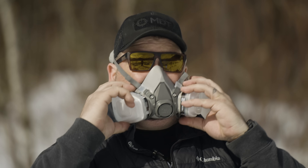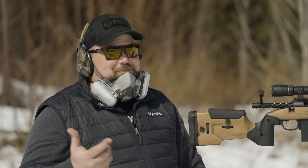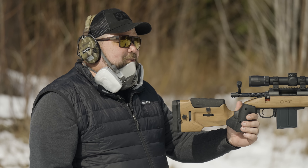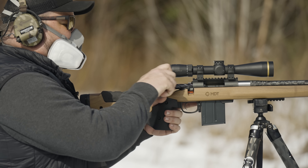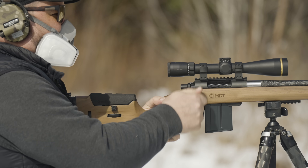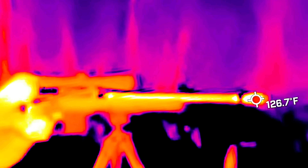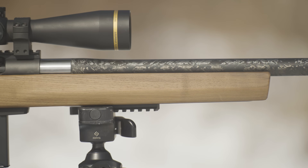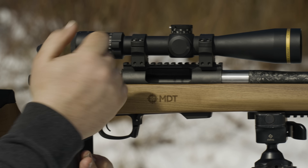If you inhale any of those fumes it's going to be bad, so do not do this at home. We made sure we got the right respirators and cartridges, and that's why we're not going to cook any bacon on this barrel today. We're wearing these masks and can't actually get a proper cheek weld or look through the scope, so we're not going to check it for accuracy this time — it's just going to be a matter of seeing what it does for speed and heat.